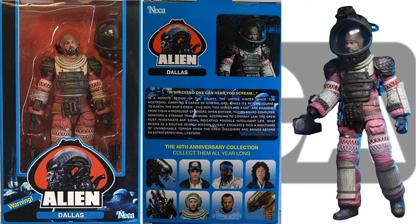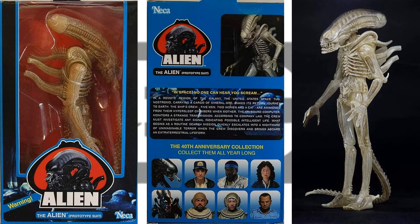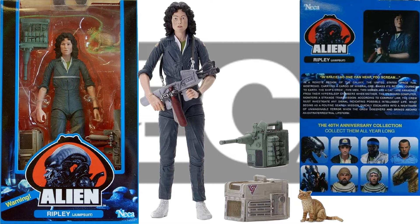Getting down to the smaller figures here, we have Dallas. These all come in this blue packaging — this is Series 1. You also have in Series 1 the prototype suit for the Alien, and then you have Ripley in her jumpsuit. She comes with her little cat and a couple of accessories: one cage for the cat and a gun. So that is the 3 figures out of Series 1.